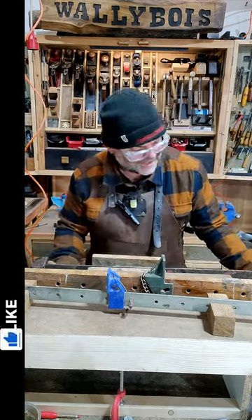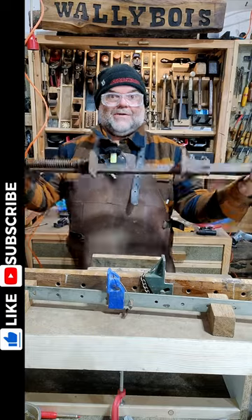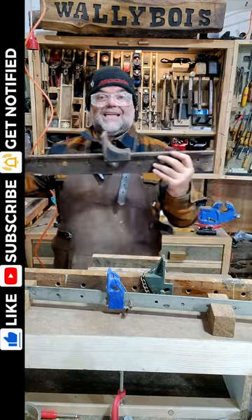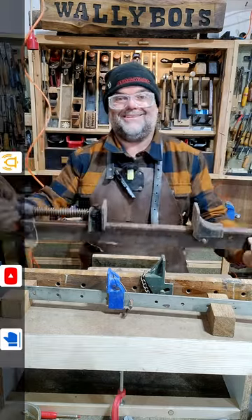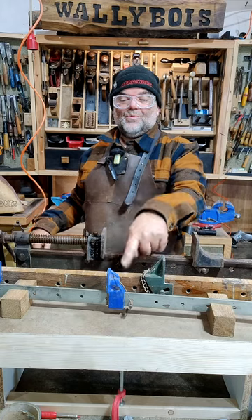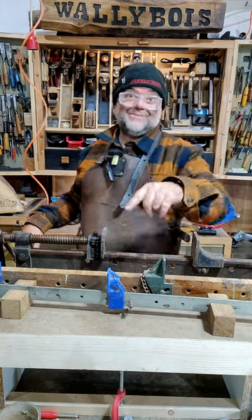But if you want to do a bit of bone crushing, then you need one like this — this old Record sash clamp. I've got a long one over there as well. Don't get your hands caught in it! Also known as a T-bar clamp, a wooden bar clamp, or just a bar clamp.